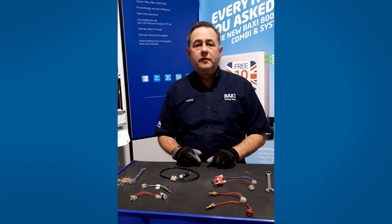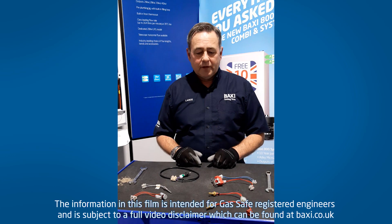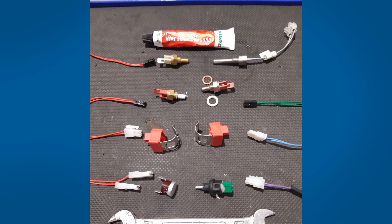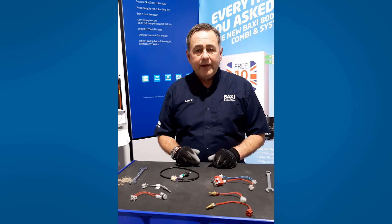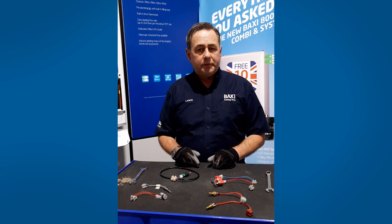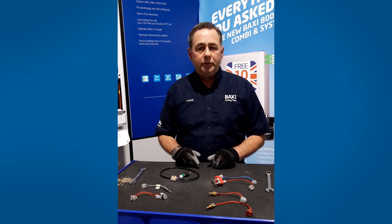Hi, I'm Lance, one of the trainers here at Baxi Training Centre, God Manchester. Today we're going to look at thermistors, different types of thermistors and the different boiler ranges where we use them. The thermistor is the component that the boiler uses to measure water temperature or combustion temperature. In previous Training Tuesday videos we have gone through how to test these using your multimeter. Today we're going to look at where they sit in the boiler and how to remove them.